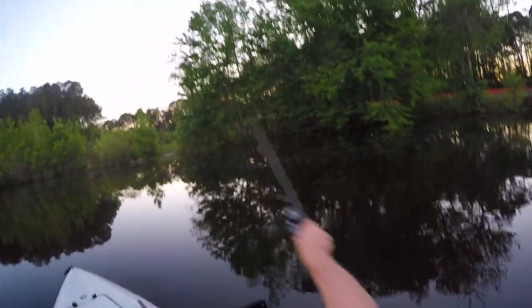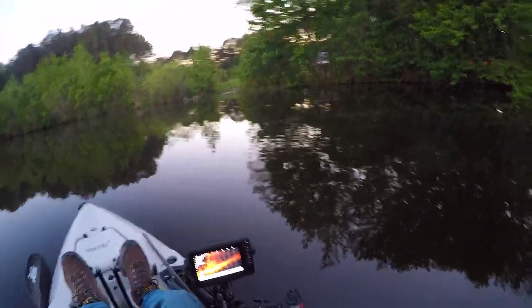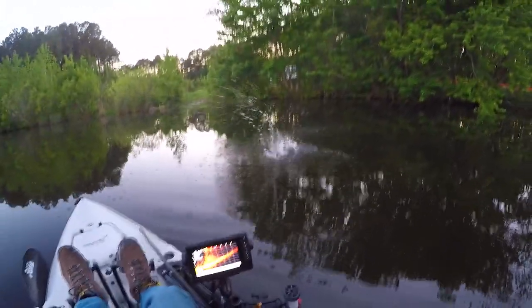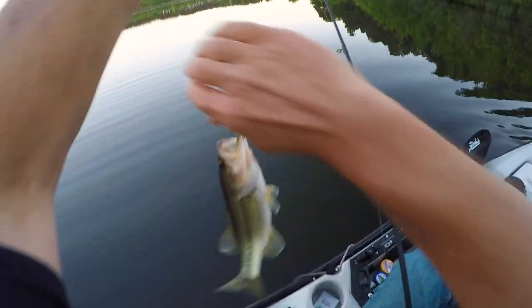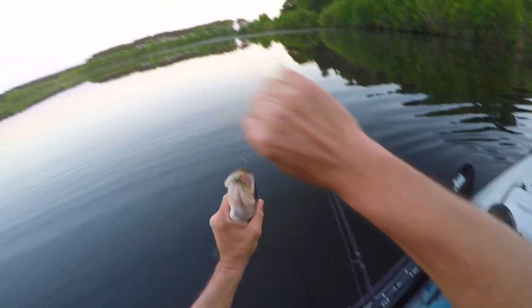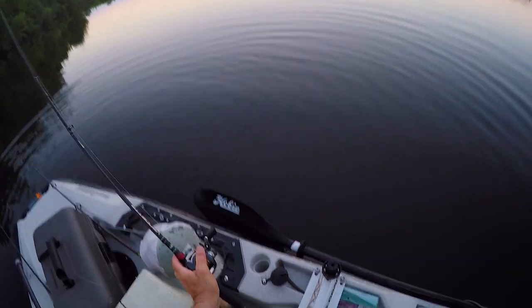Alright, last cast — and I catch a fish. Awesome, right here where I launch. Well folks, that was a fun day of bass fishing. Not even a day — I only had three hours. That was my last worm. Thanks for watching, folks, it was a blast. I caught between 30 and 40 bass, all of them in the 12 to 16 inch range. It was fun. Peace.